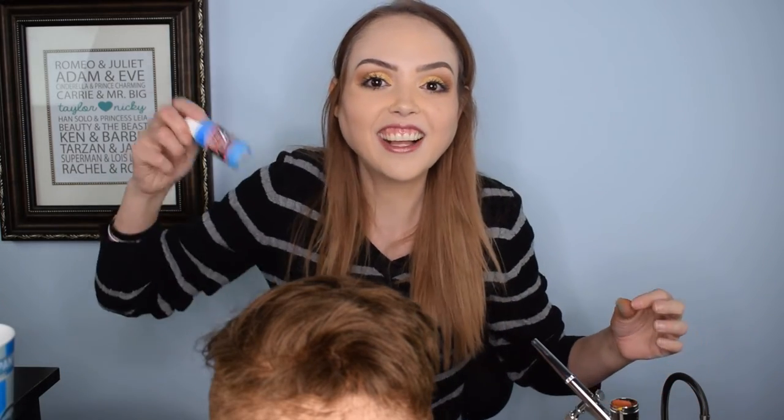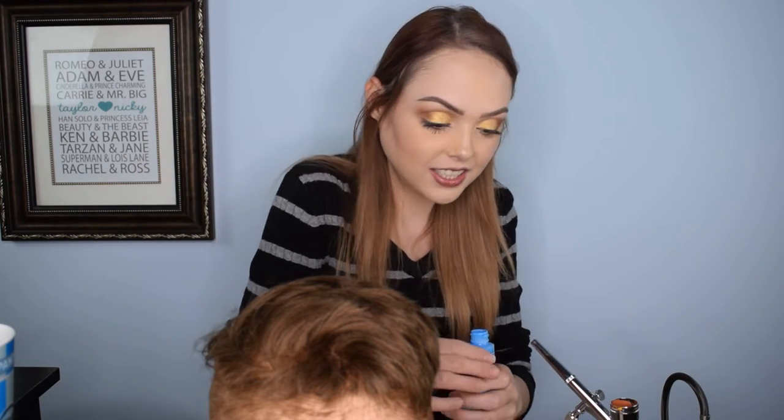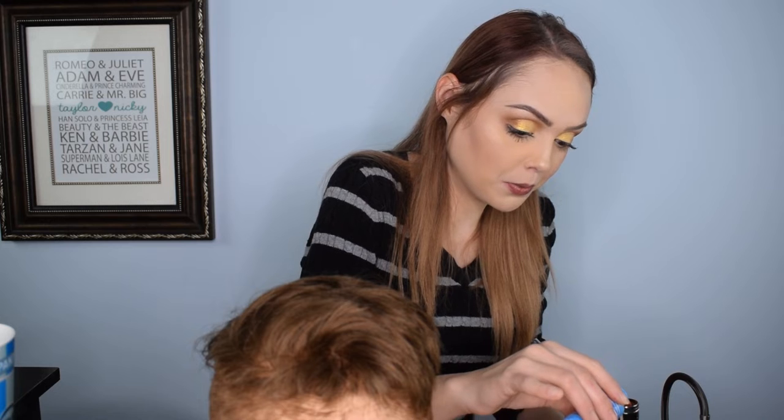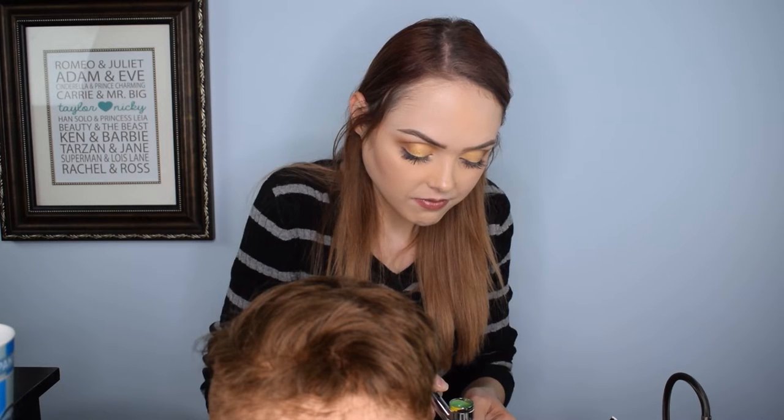I believe if I mix yellow and blue it's gonna make green. Is that not how the primary colors work? So let's make some green now. So far, I've made dark green by accident with yellow and black. Now I want to make like a bright green with blue and yellow. Looks green!